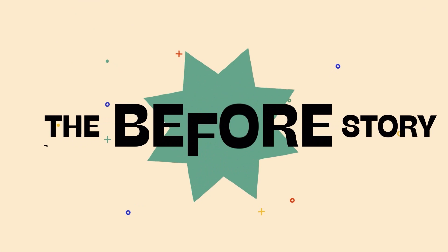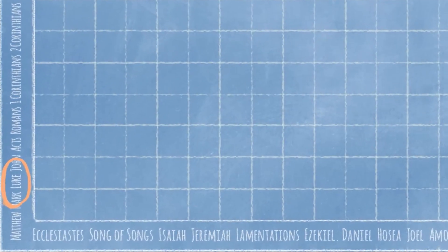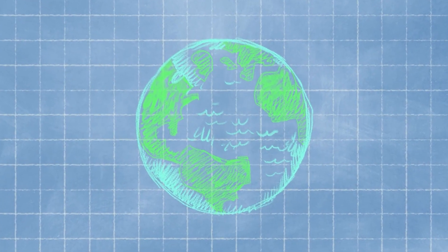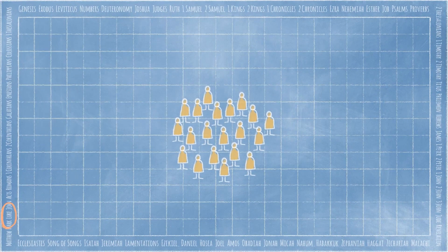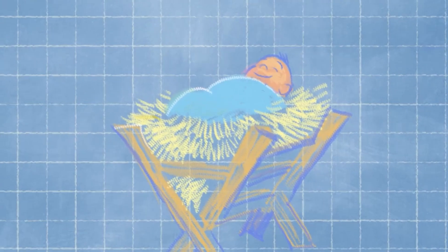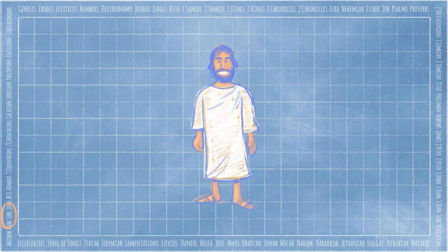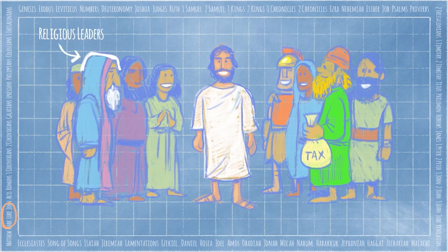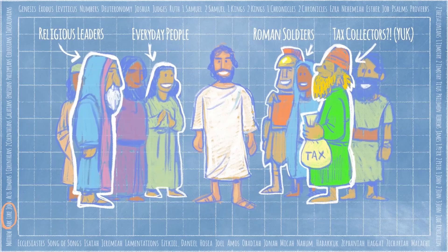Speaking of which, it's time for The Story Before the Story. Today we're in Luke, the third book in the New Testament. But before Luke, in the very beginning, out of a deep, deep love, God made an amazing world. But when people turned away from God, the world was broken. God made a plan to draw people back into relationships. So at the right time, God made a teeny tiny baby to be born in the small town of Bethlehem — God's very own son, Jesus. When Jesus grew up, he began to travel from town to town, teaching and healing. Everywhere Jesus went, big crowds of people pressed in around him: religious leaders, everyday people, even Roman soldiers, and people who were considered outcasts. Which is where our story starts.